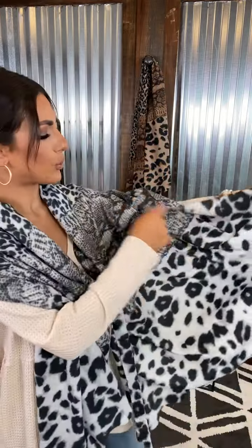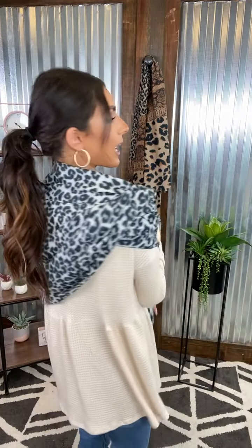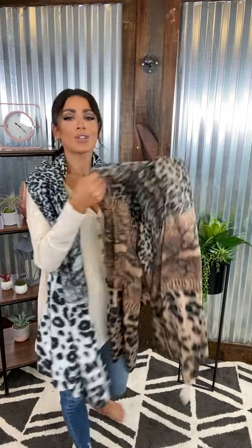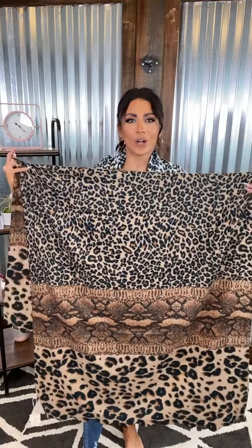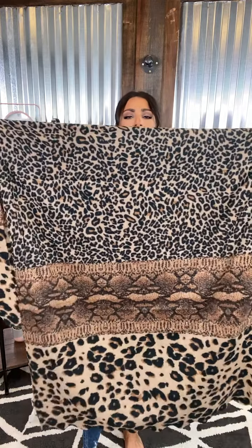The options are absolutely endless. They have a dual print here — it's like a snake print with a cheetah print, so it's a gorgeous design. I absolutely love it, and we also offer it in a neutral color. These are your browns and creams, and you can really see that gorgeous design with the leopard fading into that snake print and down into that cheetah print.